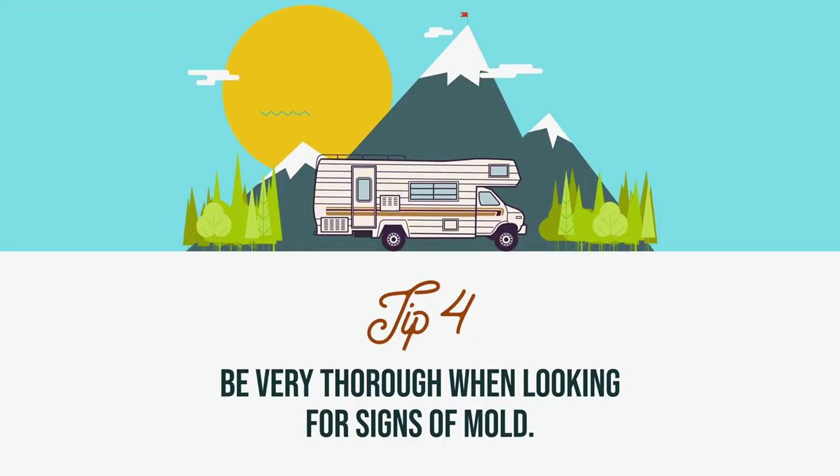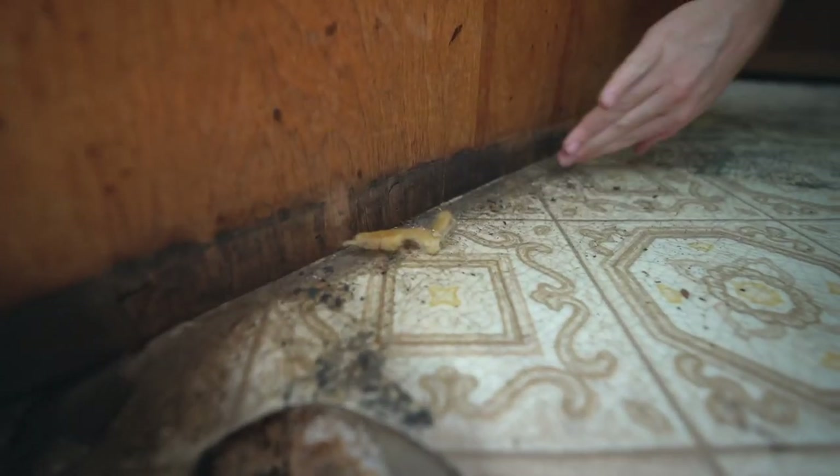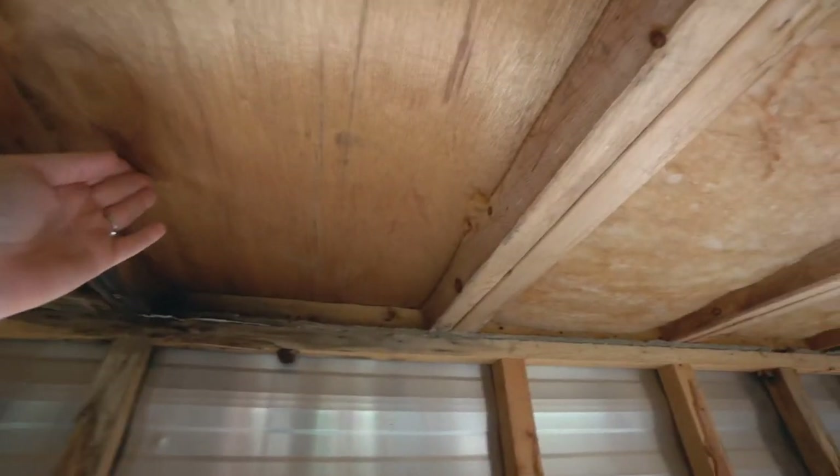Our next tip is to look for signs of mold and decay. Walk around the floor and see if there are any soft spots, especially around doorways, at the bottom of windows, and around appliances that could potentially leak — like water heaters, water tanks, or the toilet. Just do the squish test: if the floor gives a lot, likely the wood and subflooring are rotten. You can also open the cabinets and poke the walls, looking for visible mold or mildew — and also push because sometimes you can feel it before you can see it. We knew of a little bit of mold but there was a lot more in this thing than we realized. Thankfully it's all fixed now.